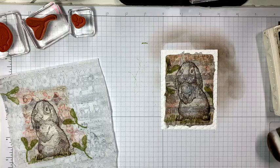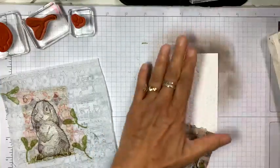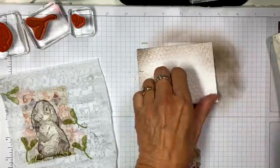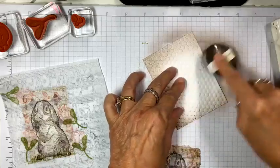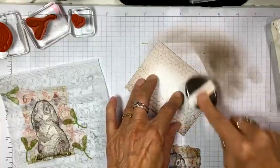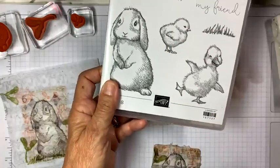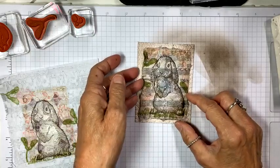Another choice: do you like the white, or do you want to antique this also? Start off your paper and pull the ink in, going into your corners to get them a little bit darker than the rest, and just go all the way around. This live might take a little bit longer than I normally do, just because I want to show you a couple of things. On Tuesday I'll show you the little chick and duck from Easter Friends too.